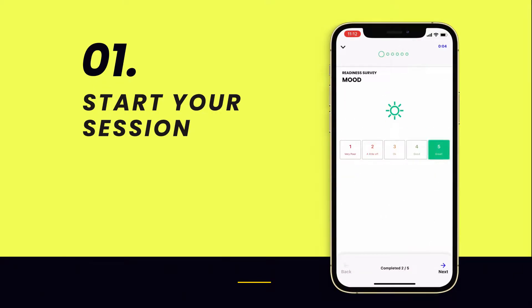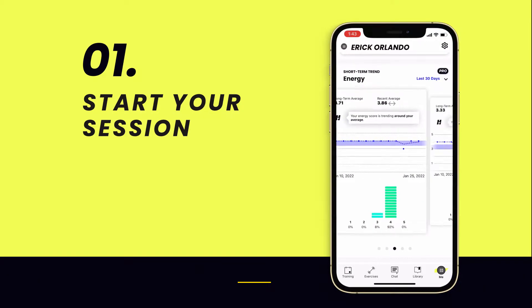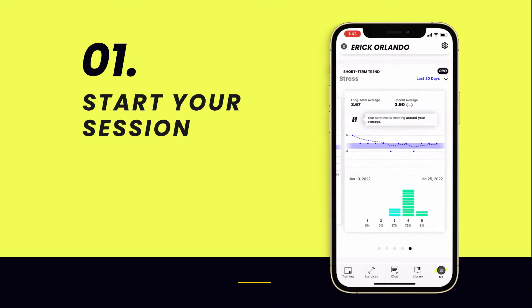Prior to logging, you will be prompted to answer 5 quick questions regarding your readiness. These metrics will be tracked over time to help you be more mindful of your training intensity and make sure you're recovering optimally.